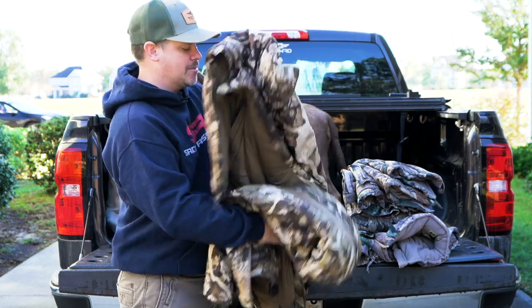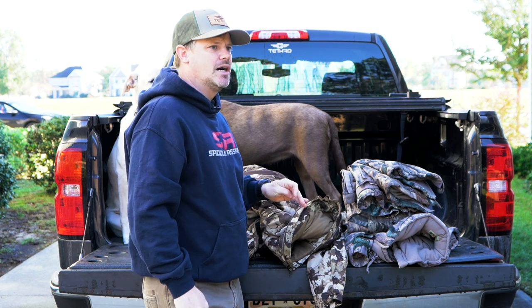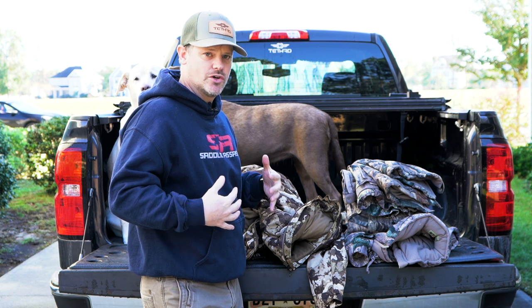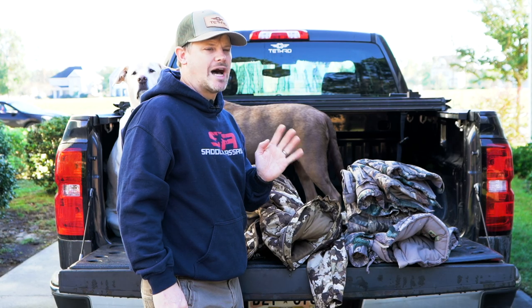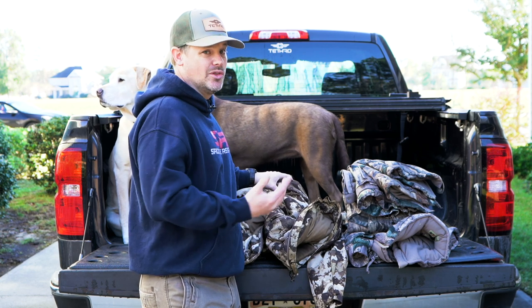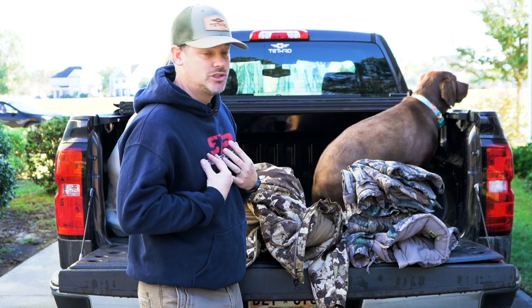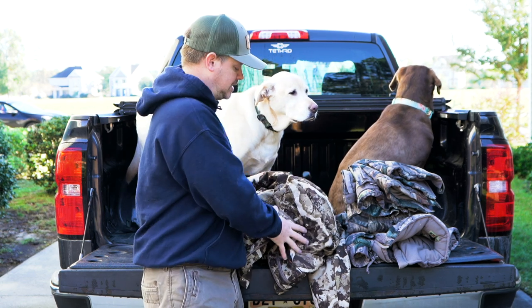When you pair the bibs with the jacket, I'm a big fan. My recommendation for temperatures: I wouldn't wear this in extreme cold — high teens and below — without layering up significantly underneath. Personally my cut-off would be around 15 to 18 degrees; below that I'd pick something different. But it's a really solid set for anything from the high 40s down to the 20s — it's fantastic.